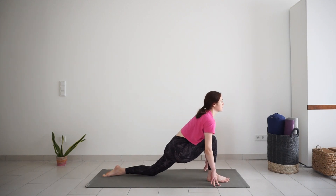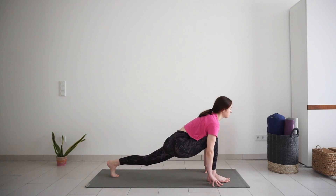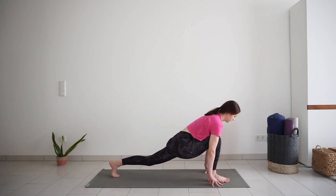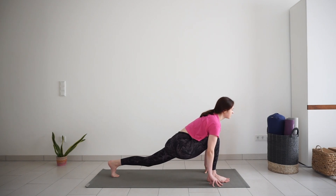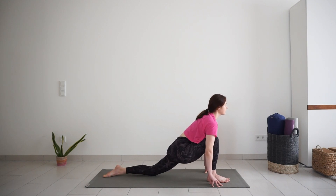Front knee is bent above the ankle. Palms or fingertips on the mat as you push your hips down to the mat and lift up through your chest. Maybe lift your back knee if you did on the other side, or keep it down. It should feel like a really nice hip flexor stretch on the front of your back leg, maybe also on the back of your front leg, on the hamstrings.